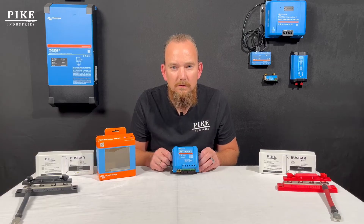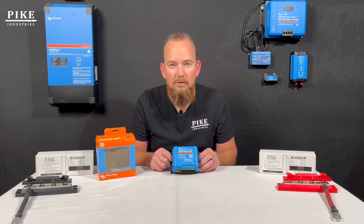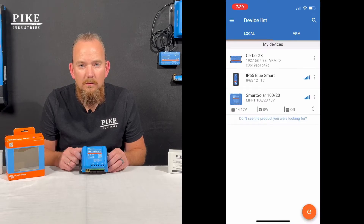The quickest solution to solving these Bluetooth issues — here's your silver bullet. I have been doing support with Pike Industries and Victron products for many years now, and here's the quickest way to do it. Open up Victron Connect on your device. When you see the list of Victron devices, choose the one that you're having trouble with. You're going to see three dots over to the right-hand side — click the three dots on that device.